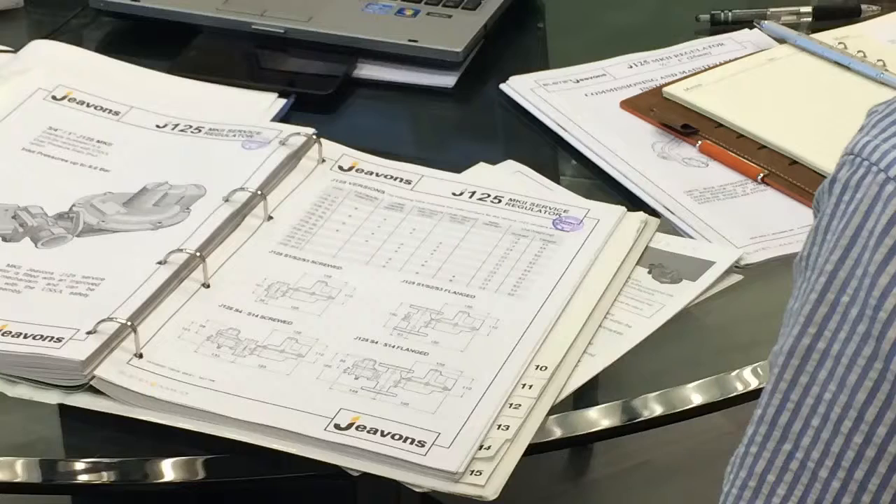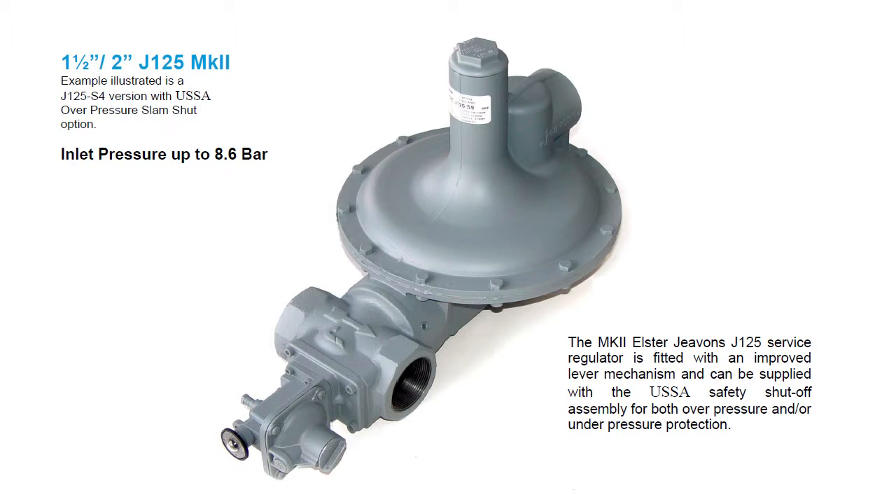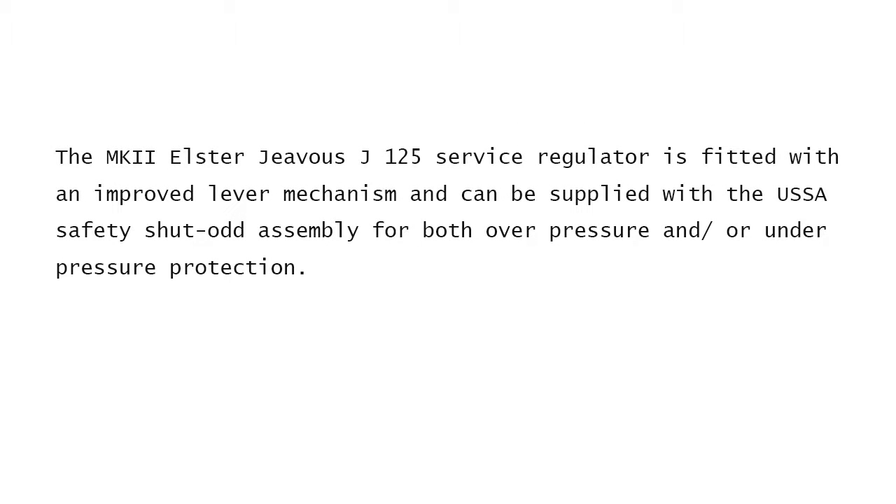What do you think that is? Now, is that over pressure or over pressure and under pressure? This unit that we're looking at here is for over pressure and under pressure. If the pressure — the same pressure you're measuring here — is picked up under this tube which comes out underneath the diaphragm. So this area is the same pressure as the outlet of the regulator.